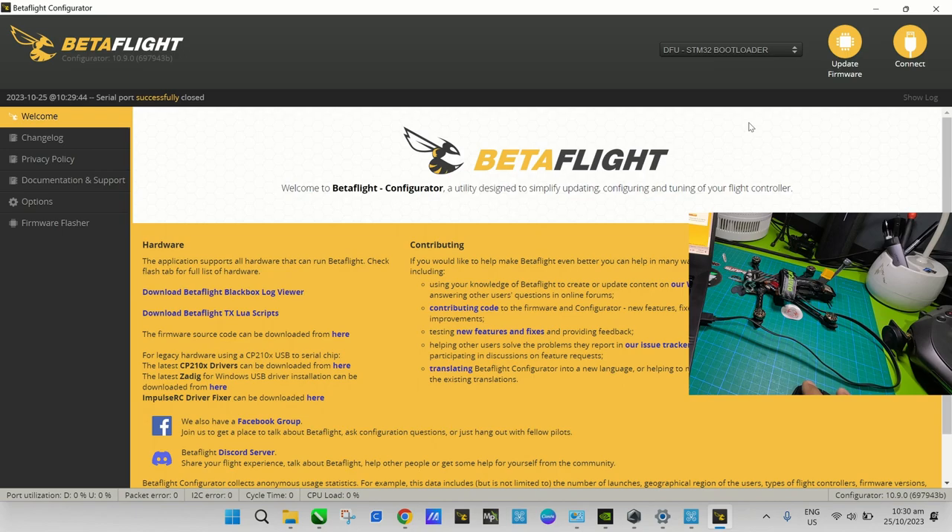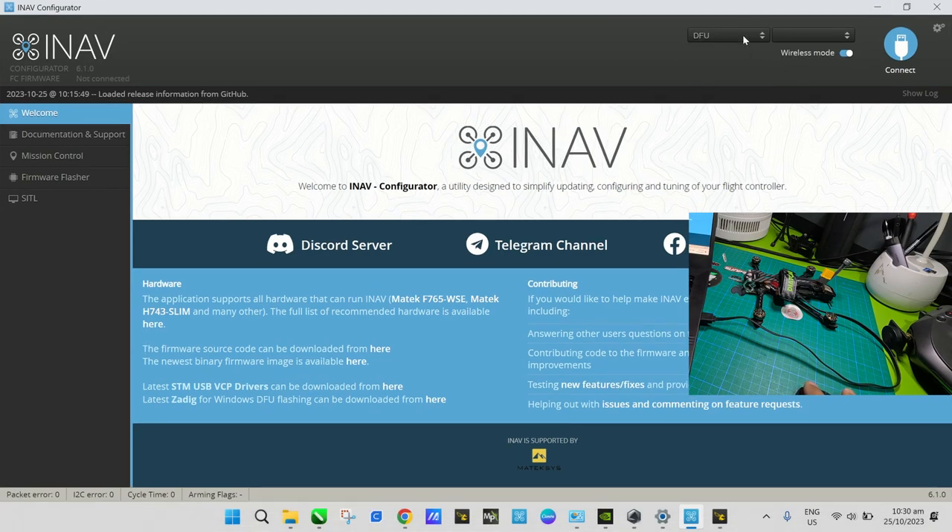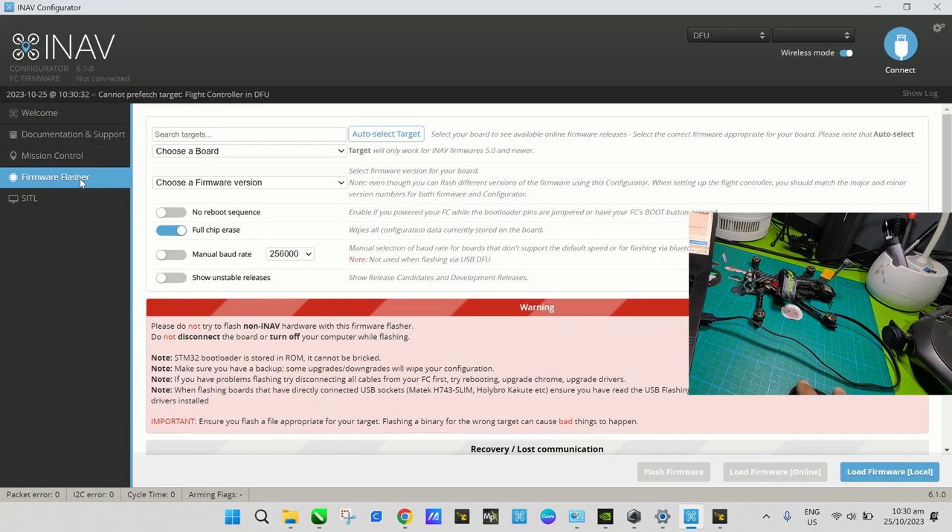Now that the flight controller is in DFU mode, you can go to iNav. It also shows here in iNav that you are already in DFU mode, meaning you can now install or flash the iNav firmware into your drone. To do that, go to the Firmware Flasher and choose your board.